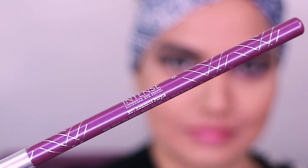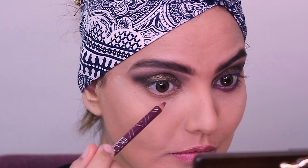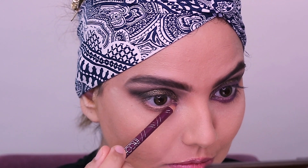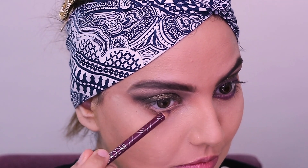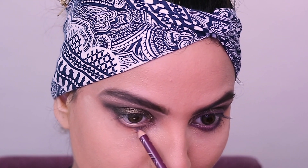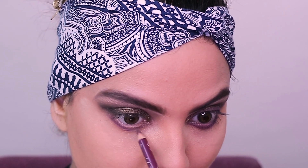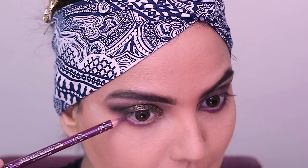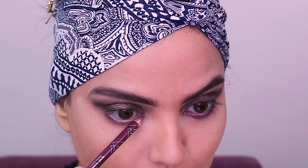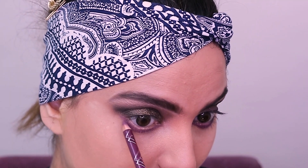Then I am using an Incolor intense pencil in the shade purple. I'm going to use this on the lower lashes — under the lower lash line actually. I'm just going to draw a line starting right from the inner corner going out towards the outer corner. I love this twist — it makes the whole look so different. The look turned out to be different just because I added a different shade on the lower lash line.